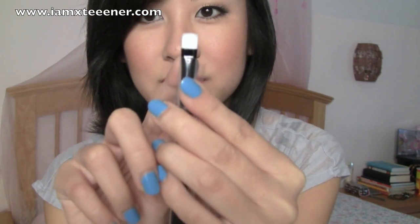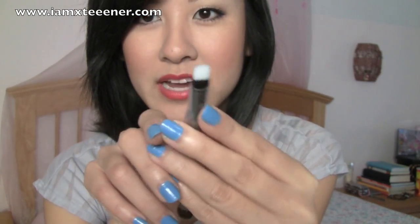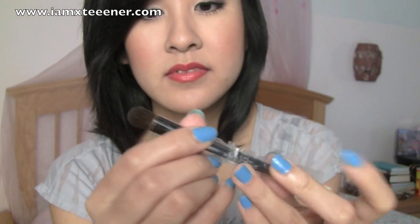And then it also comes with a dual-ended brush. This is pretty cool — I don't have too many brushes like this where it's like a flat top liner brush. And then this is a pretty fluffy eyeshadow brush. So I'm not going to swatch all these now, but I think what I'll do is a blog post on it later with all the swatches and everything.